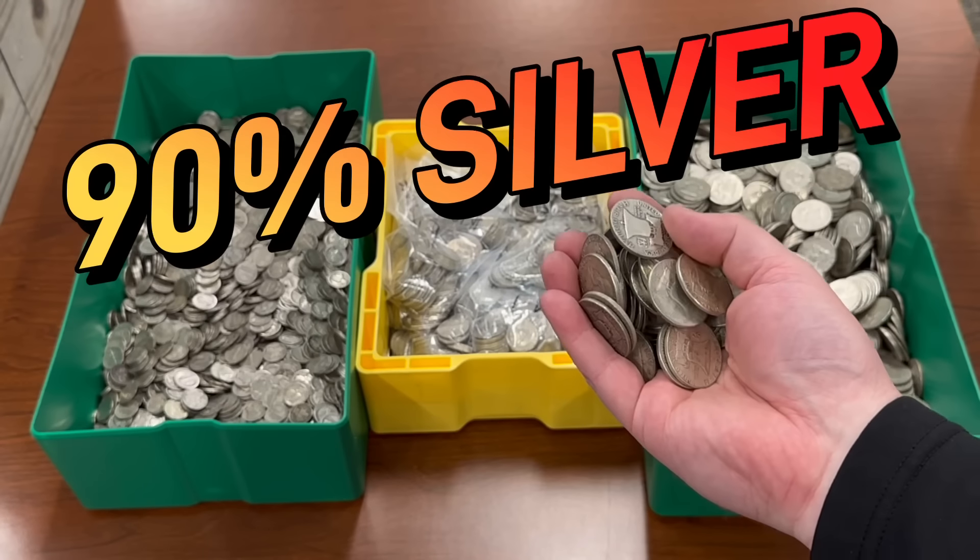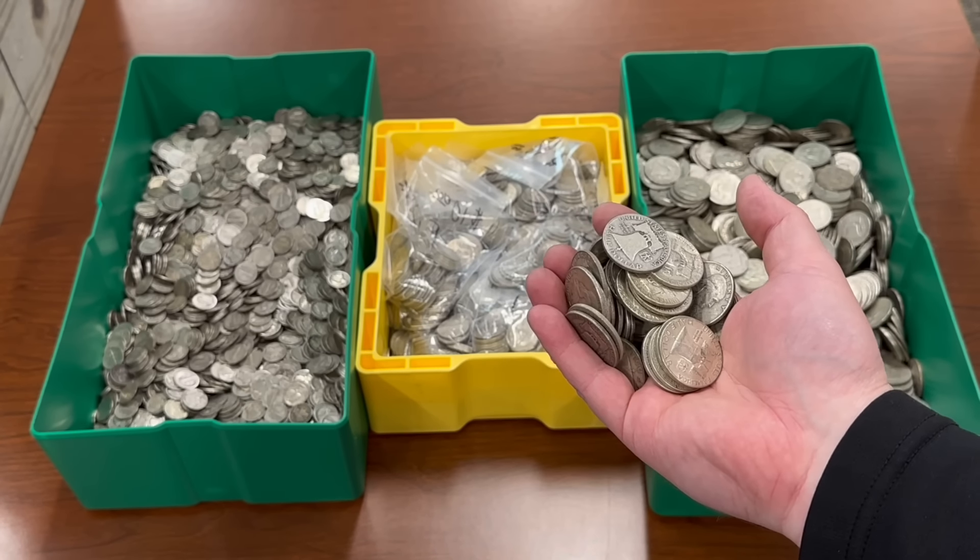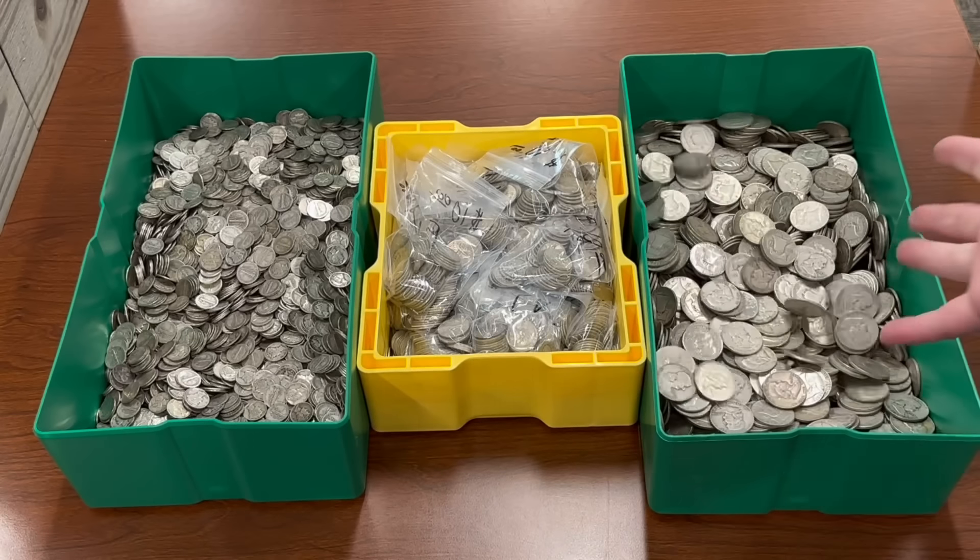90% silver coins — 90% silver coins from 1964 or earlier: dimes, quarters, or half dollars in the US were composed of 90% silver by weight. Our currency nowadays has no precious metal at all.